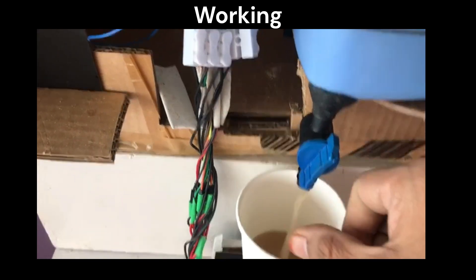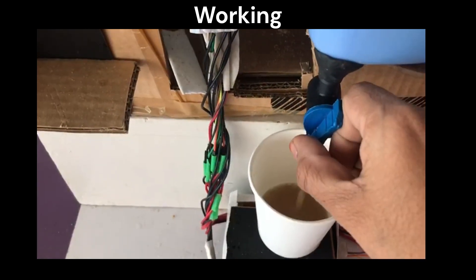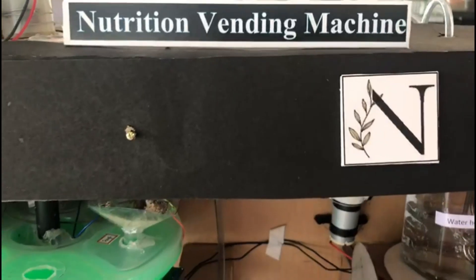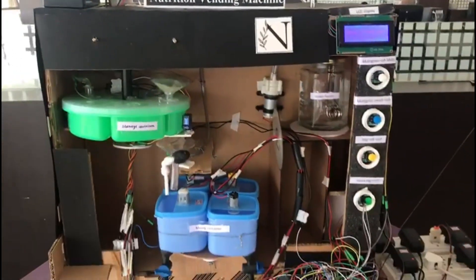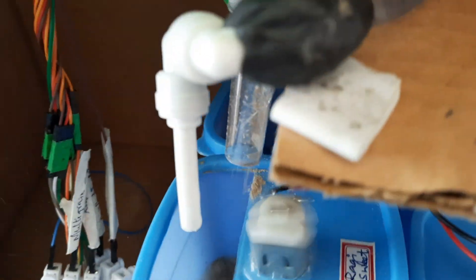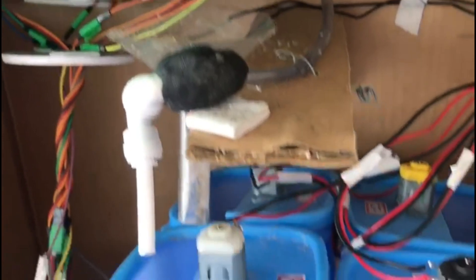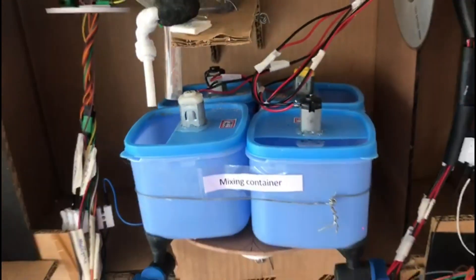There are many coffee and tea vending machines available in the market, but our millet malt vending machine is uniquely designed so that there is no problem of lumps in the malt. It was challenging for us to fix the components in a compact manner. We had a problem making the millet flour fall freely into the mix container, so we attached a vibrating motor to each storage container. When we troubleshot the working of the prototype, there were leakages in the supply of water to the mixing bowl, so we used M-seal to avoid water leakage.